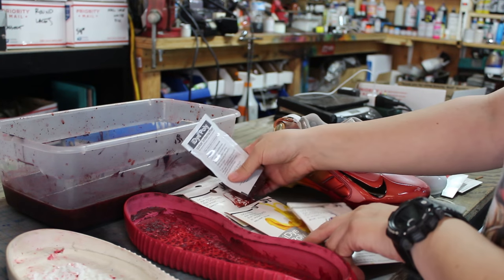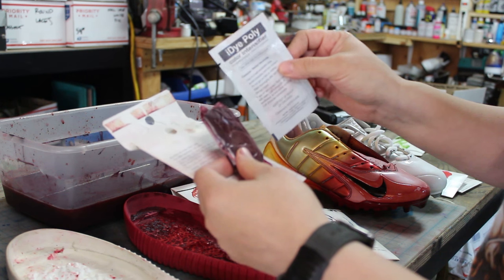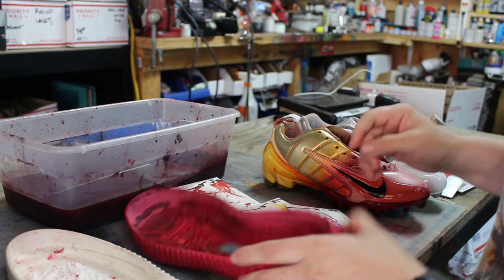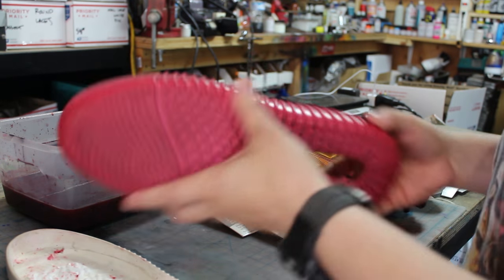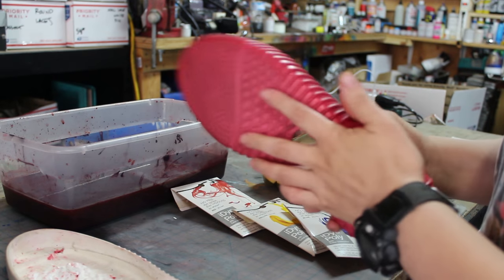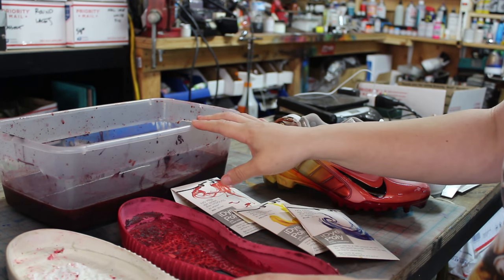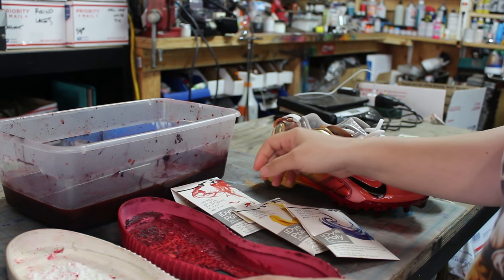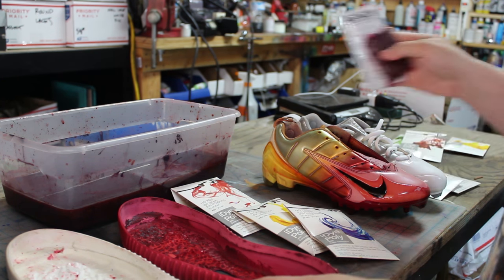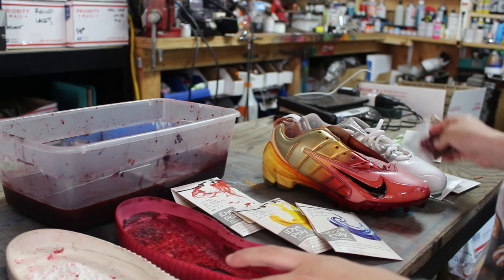When you get the package, this is basically what's inside. This is a red one — you get a red dye packet and then you get a color intensifier. What I did to get these boost soles dyed red was boil some hot water and dilute the iDye Poly packet along with the color intensifier. It has to be boiling water for that process.